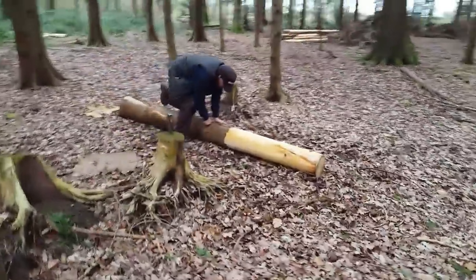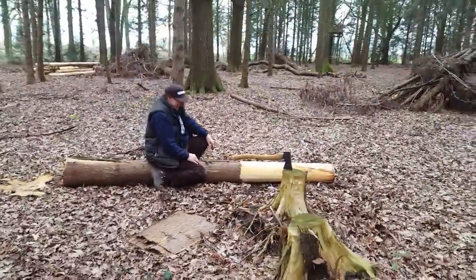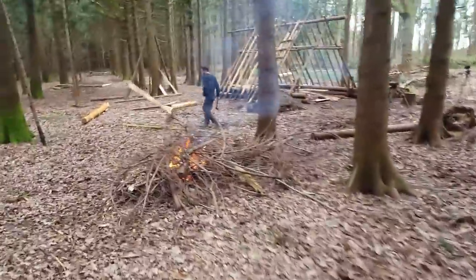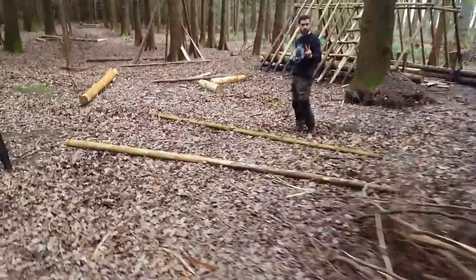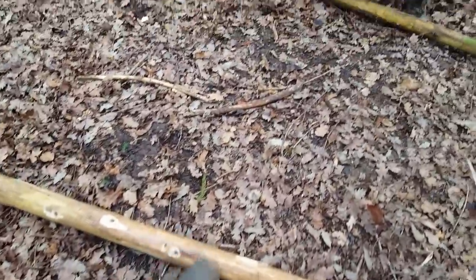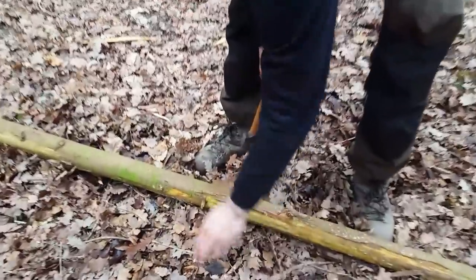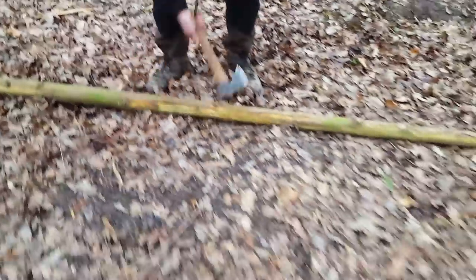Graham's over there peeling some more bark — that tedious job of bark peeling. Here's Mike, he's back from the woods with two rafters — the last two rafters to go on the final side of the roof. We're trimming off the little limbs because those little bits will probably rip through the bark once it's secured. So just get rid of them, smooth it off.